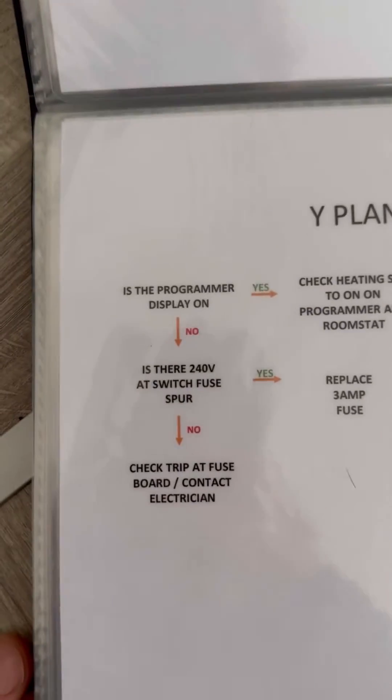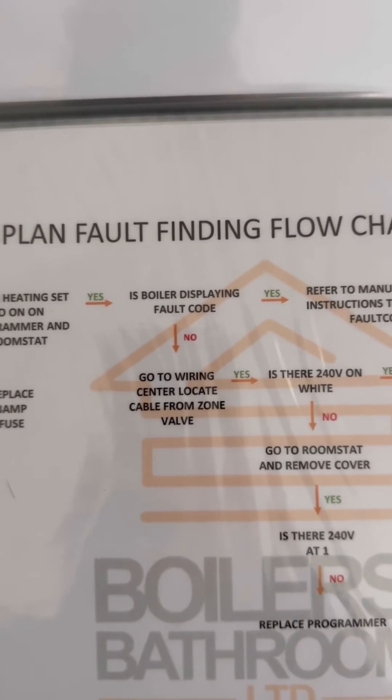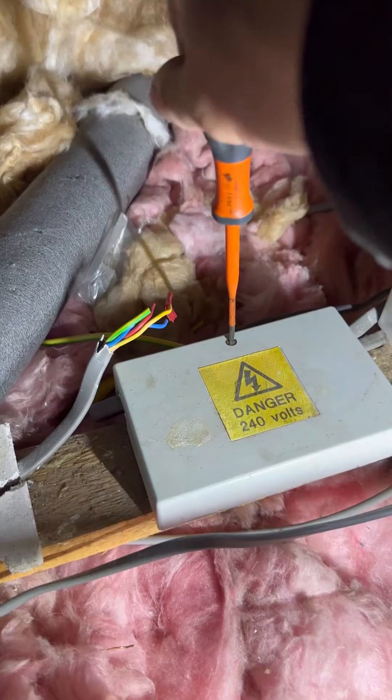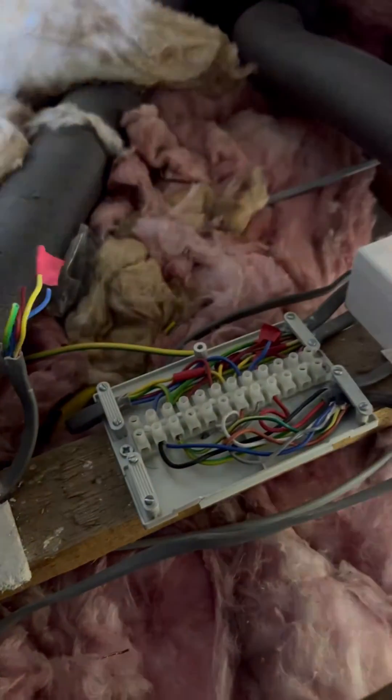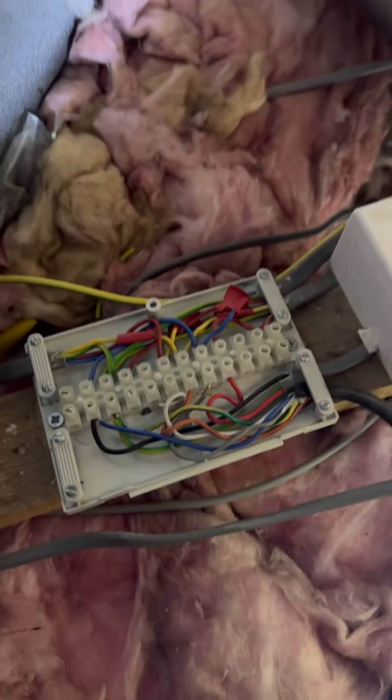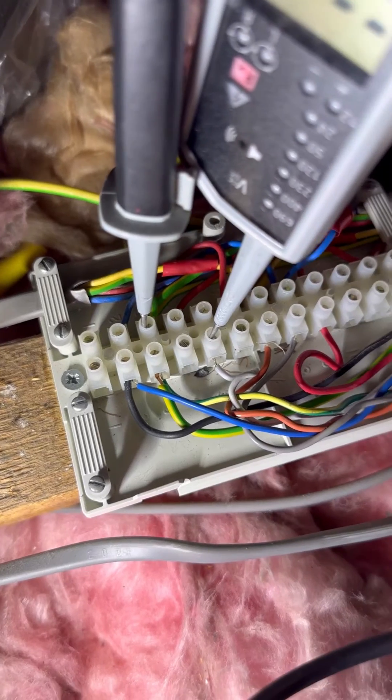We know there's power to the programmer, and we've checked it's calling for heating and hot water. The boiler wasn't displaying a fault code, so we're going to go to the 10-way terminal. We're going to whip the front off — I've seen better but I've seen worse — and stick our probes in earth and white to see what we're getting. No voltage.